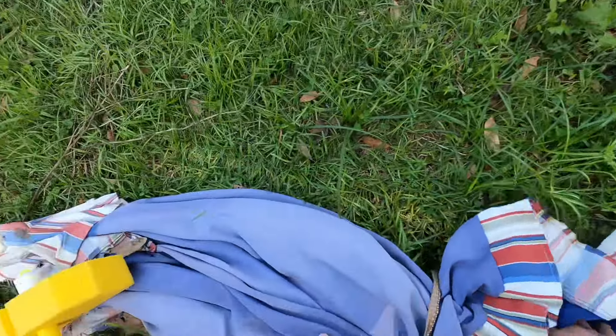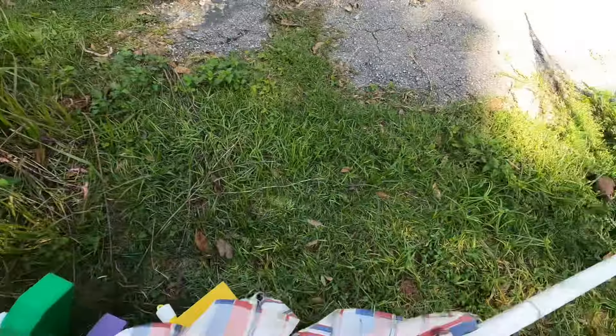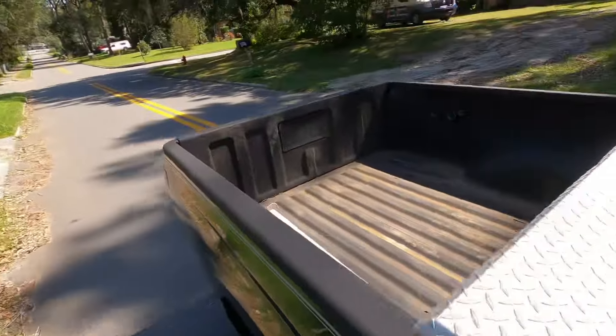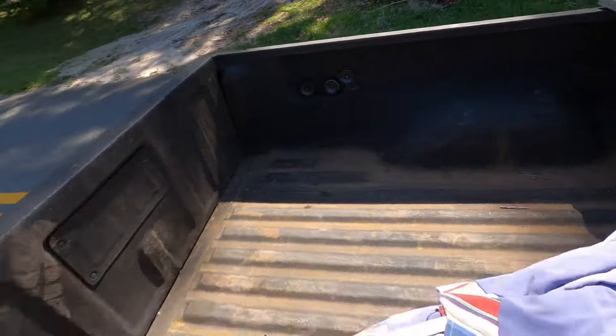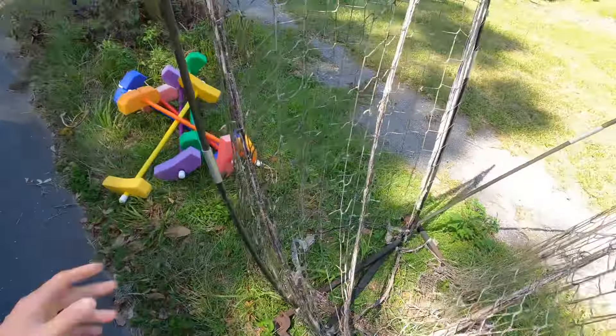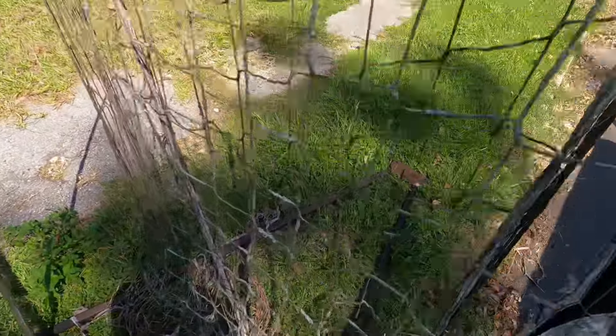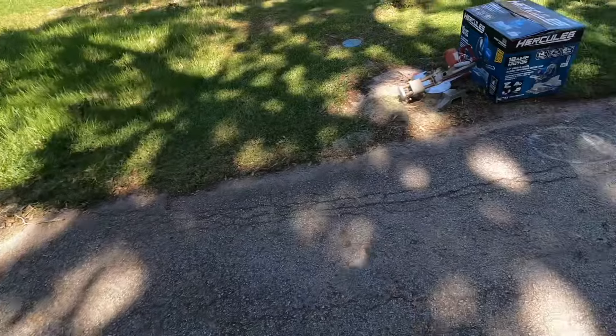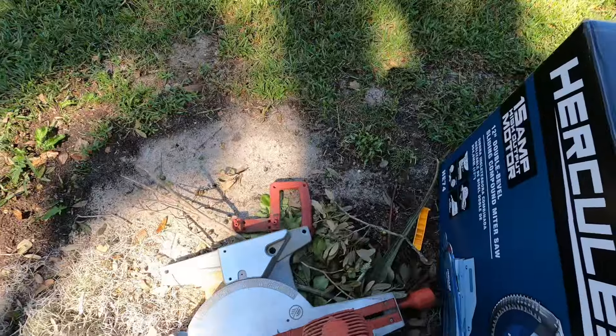I'm going to take this off. I'm going to cut the fabric off. Let's see if this is all attached. This is not metal.